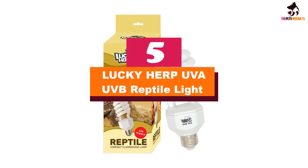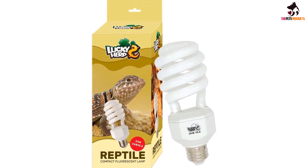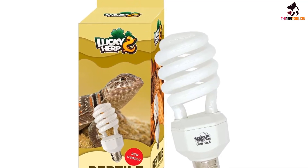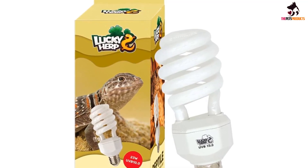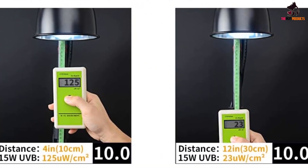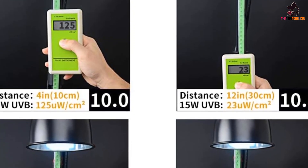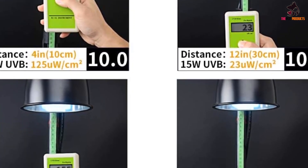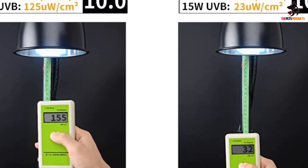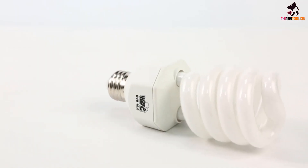Starting at number 5, we have the Lucky Herp UVB Reptile Light. This reptile UVB 10 bulb fits into any standard E26 US lamp socket and is made from high quality glass. The closer the lamp is, the more intense the UVB light. For example, at 4 inches from a 23-watt bulb, the UVB intensity is 155 UW per cc. You can expect the lamp to last for 8,000 hours of continuous use, and it delivers 10% UVB and 30% UVA output.